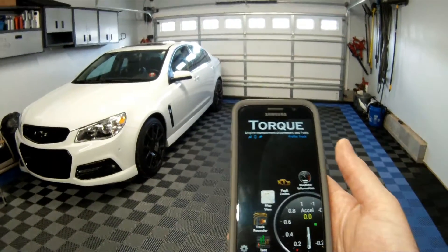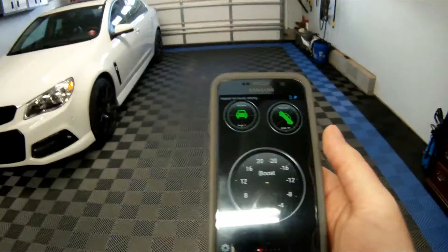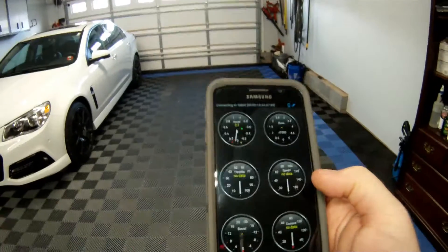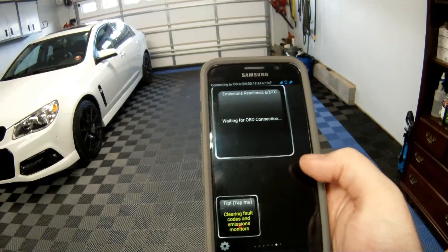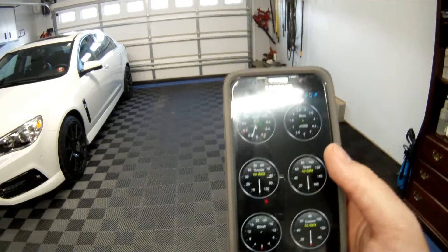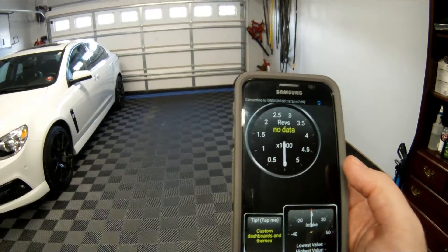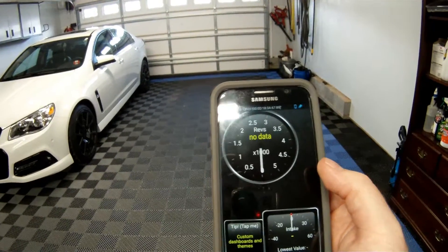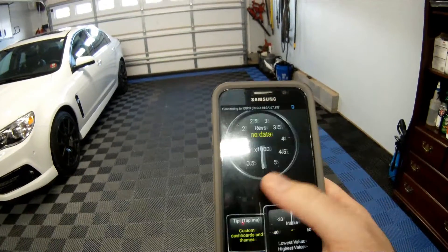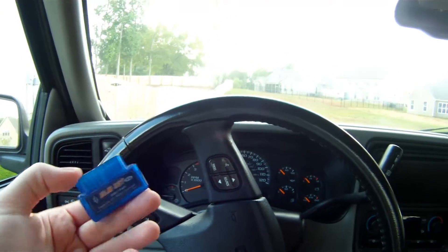The second thing you're going to need is an application called Torque. With Torque you can see real-time information and set up any kind of custom gauge you want. I have a boost gauge for the truck and the Corvette — the truck has a turbo and the Corvette is supercharged. You can set up a lot of different gauges for whatever you're trying to capture. For GM cars, you download what are called PIDs. I had to download the GM set and custom-configure some gauges. Torque Pro is available through the Google Play Store for five dollars.